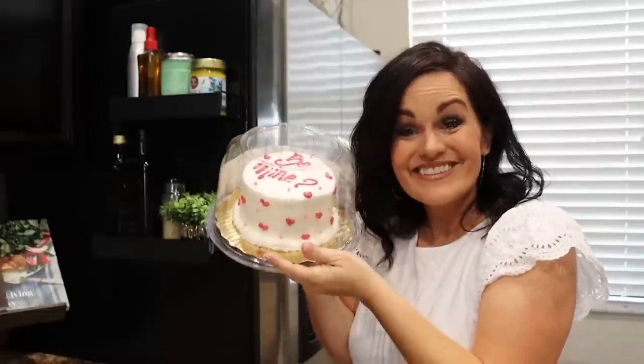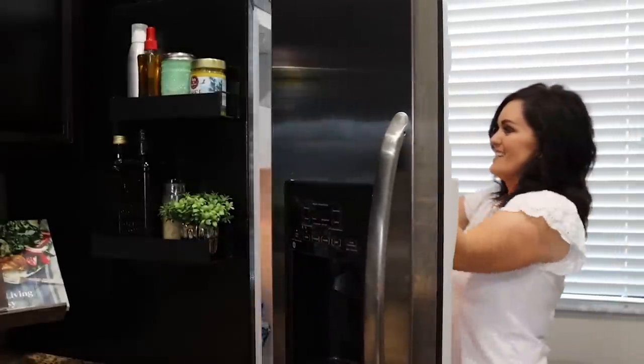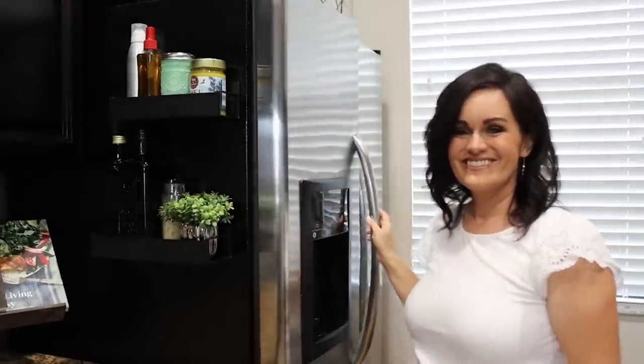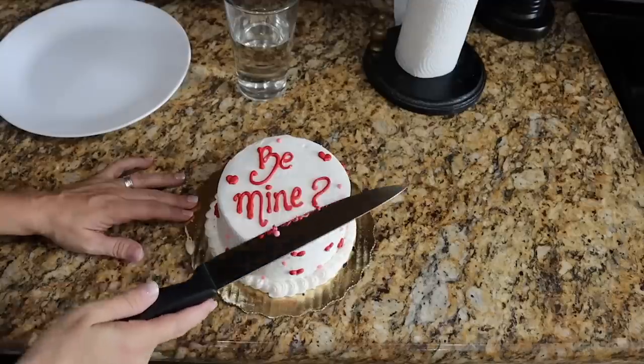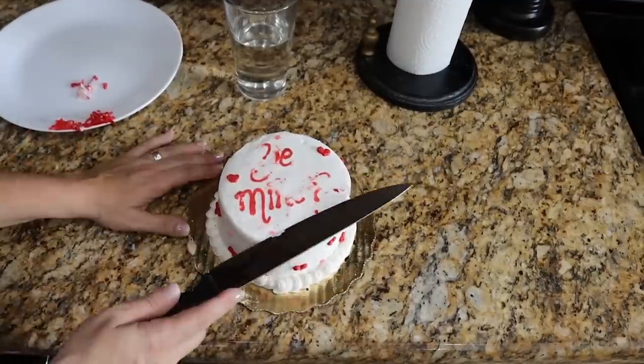For the next hack, I love to zhuzh up store-bought or bakery-bought cupcakes and cakes and turn them into something custom that looks like it came from a high-end bakery. I got a Valentine's cake — if you can get a plain white cake from the bakery and plan ahead, that's the way to go, but this is for those who do it last minute. Put the cake in the freezer for at least 30 minutes. Pull it out and all the icing and decorations are frozen so you can take a sharp knife and cut off all the decorations.